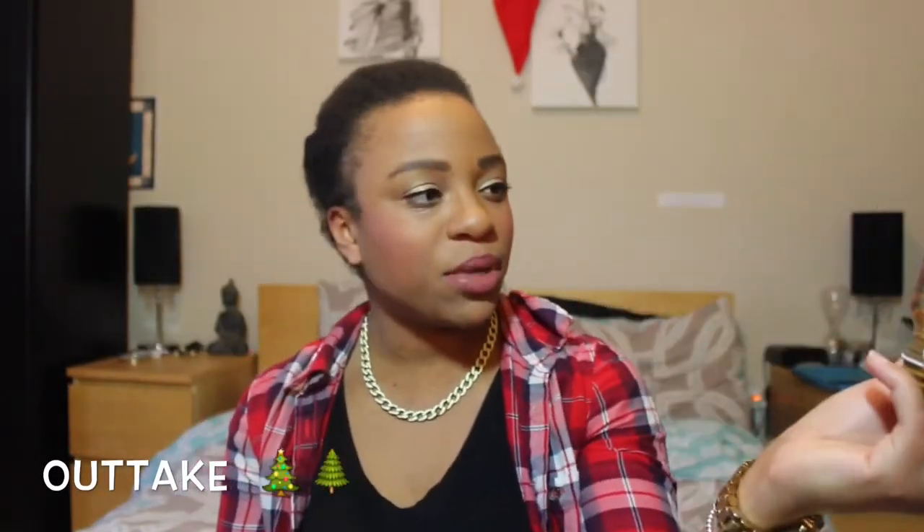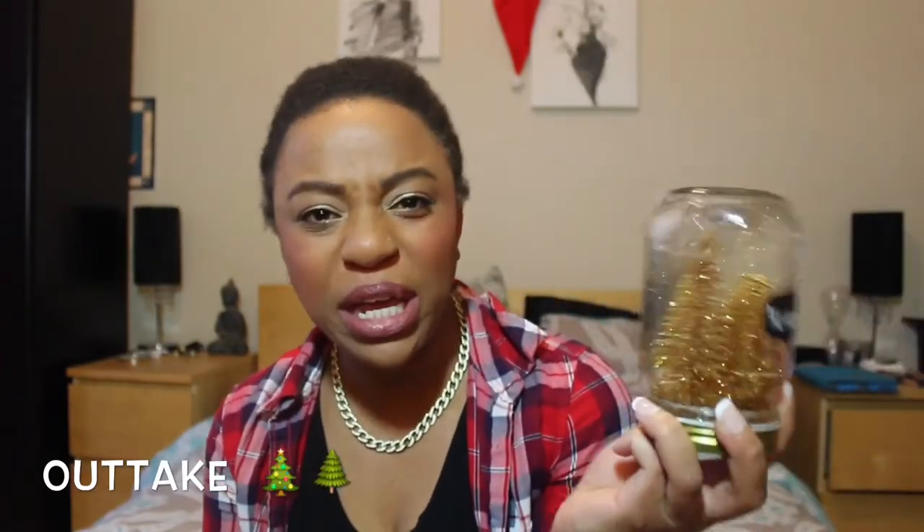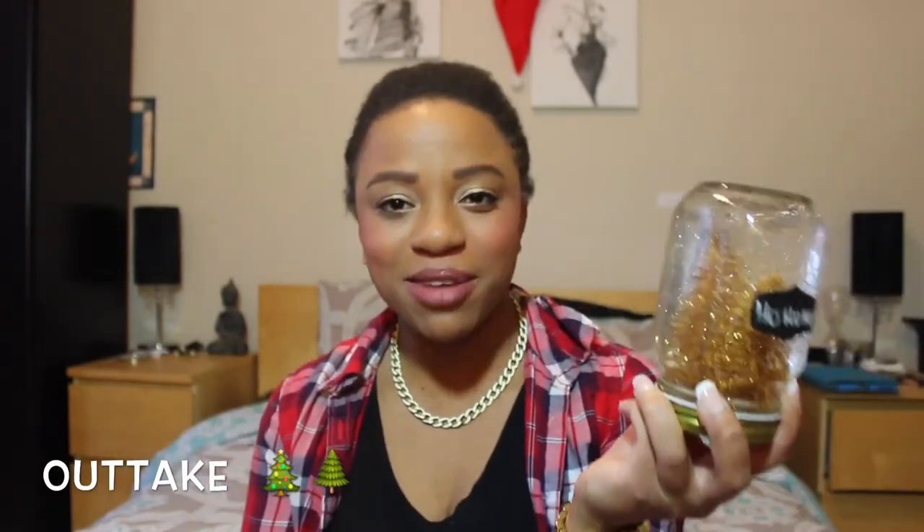Oh my god, if you guys could see this in person — I made this and it's so easy. So damn easy. Love it. Bye!